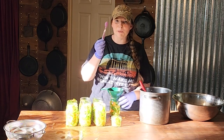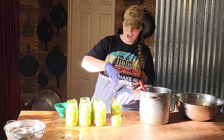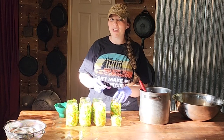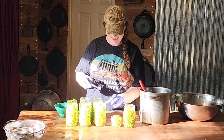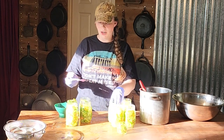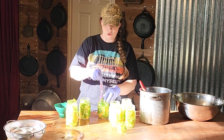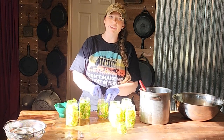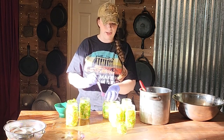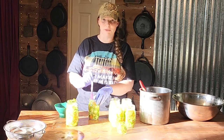I am using a baby spoon as a debubbler right now because I cannot find my chopsticks or my debubbler — I have a feeling the kids might have had something to do with that. Remember that you don't want to use metal as a debubbler, like a butter knife, because it can cause micro nicks in the jars over time. You want your jars to last as long as possible, especially with how expensive they are now.